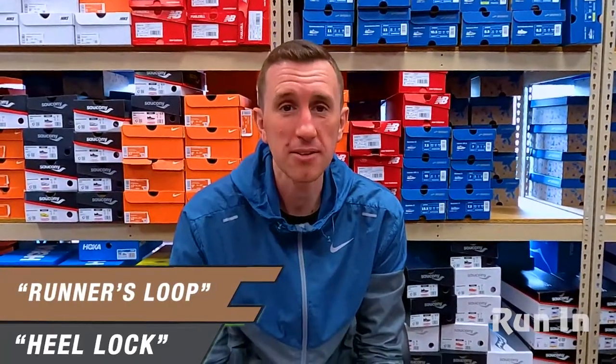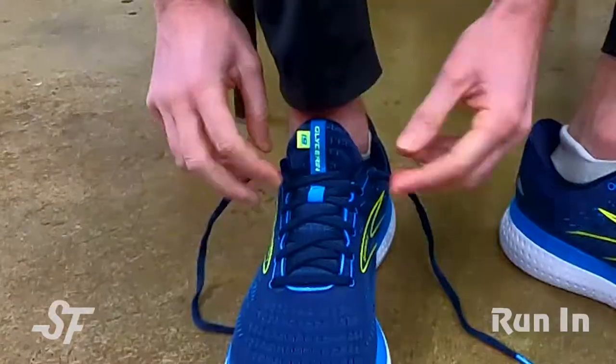Hey friends, we're going to show you some lacing and shoe-tying techniques to help create a more enjoyable running experience. So let's start with the runner's loop or heel lock — let me go down and show you on my shoe here.